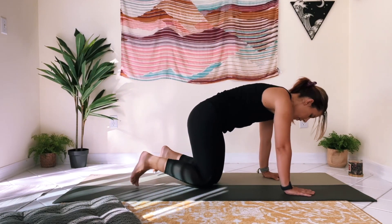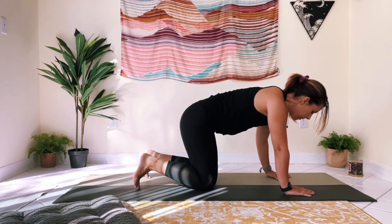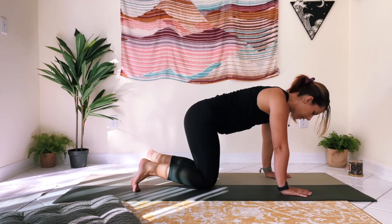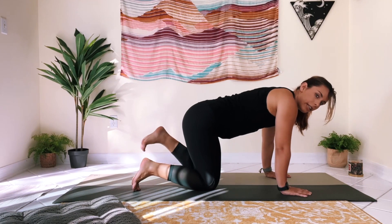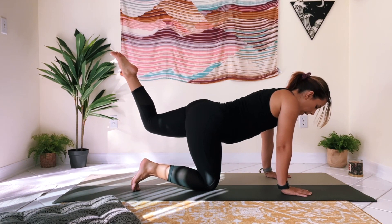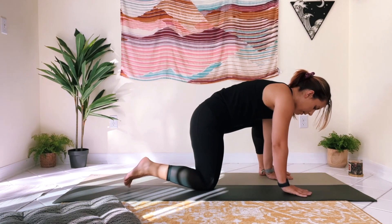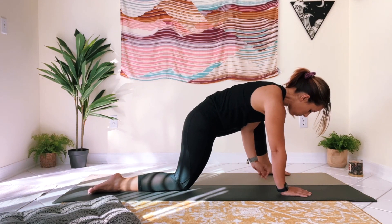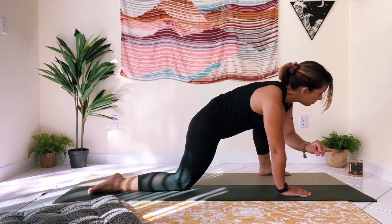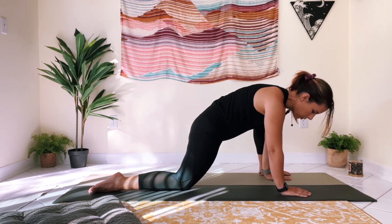I'm going to turn around so I can show you from this side. Starting in tabletop, pressing evenly out of both palms — lift the left leg back behind you and then step it through: left foot to the outside of the left hand. Walk your right knee back a little as you come into this low lunge, and you might rock forward and back just to warm up.